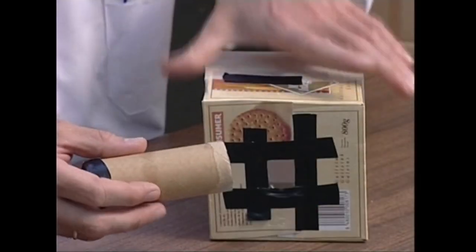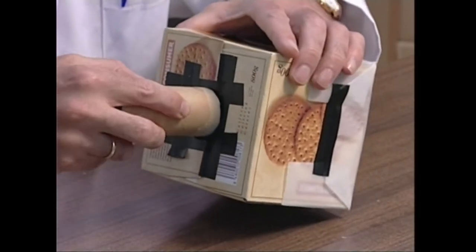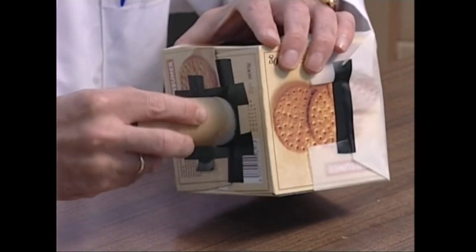Objektiboa kaxaren zuloan sartu baino lehen gure lana bukatzeko. Horra hor, argazki kamera.